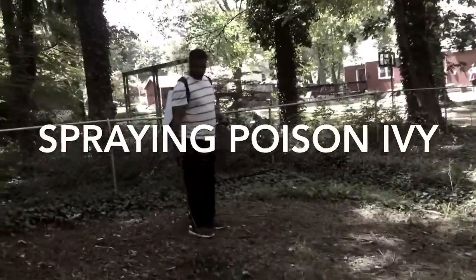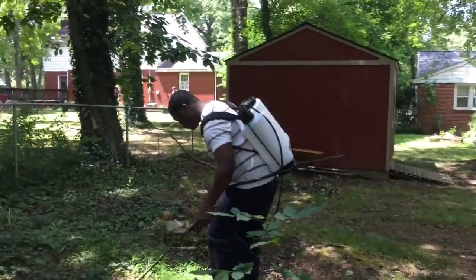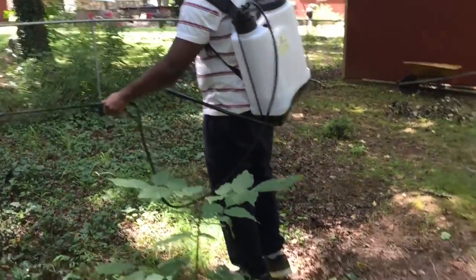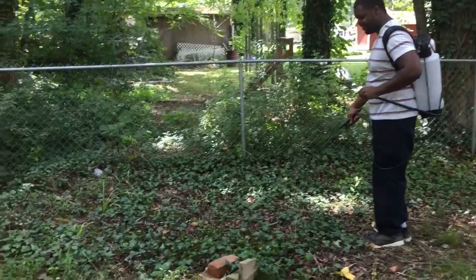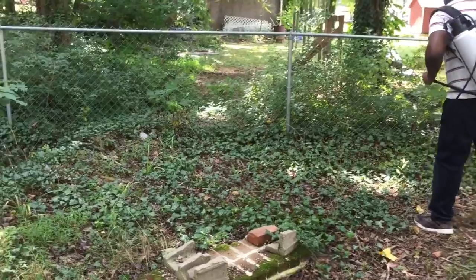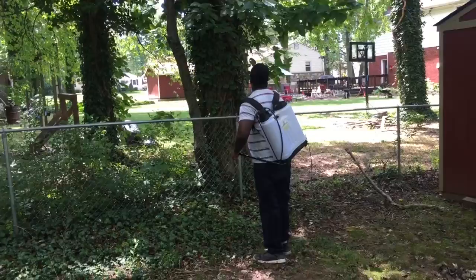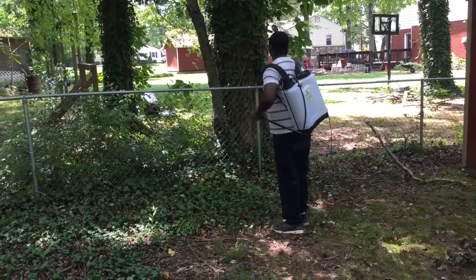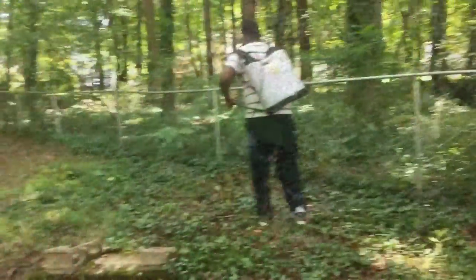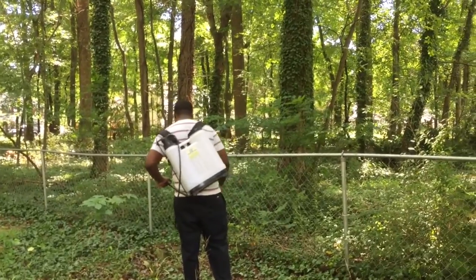What's going on YouTube, Pentex Gardner back here. In this video, as you can see, I'm spraying poison ivy. We didn't realize how much poison ivy we had in the backyard until one of my family members got a really bad rash, went to the doctor, and he said it was poison ivy. So we went back there to investigate and as you can see from the video, we have a lot of it.